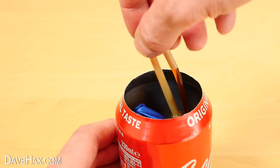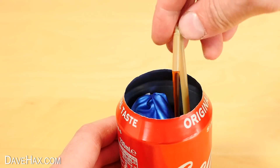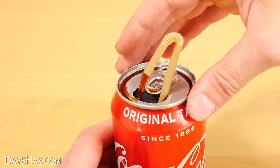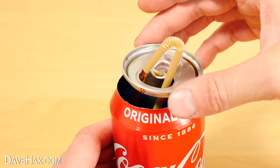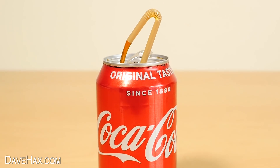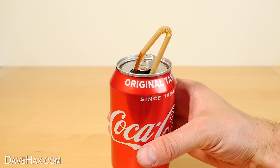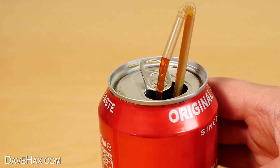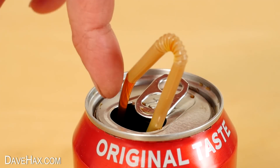You can adjust the angle and height of the straw and slide over the top. It might take a little bit of fiddling to get it right, but it looks great. It's a really cool illusion and it makes a brilliant ornamental fountain — the drink just keeps circulating back into the can.